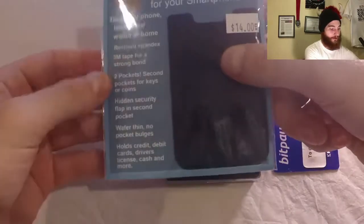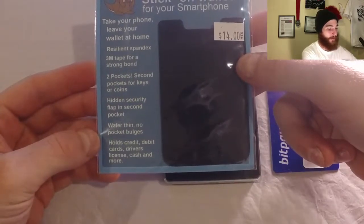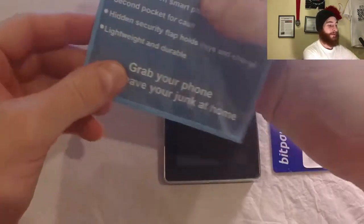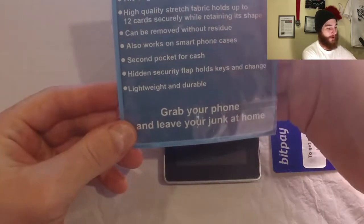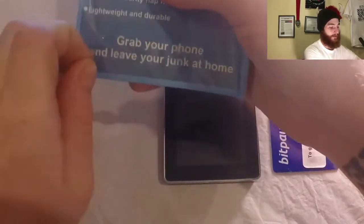We have the Poucheroo — it is a stick-on wallet for your smartphone or hardware wallet. This thing can hold up to 12 cards, cash, a key, all kinds of stuff. Let me show you how to stick this bad boy on.